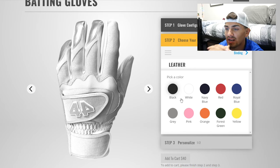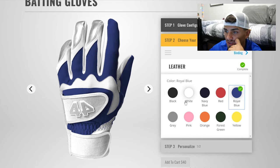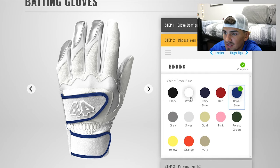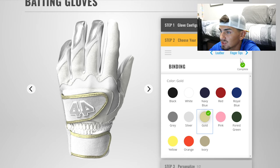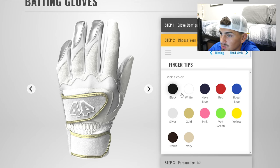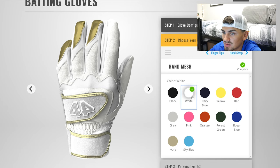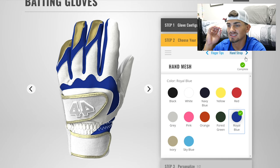I have a goal of what I want — I'm going with my school colors: blue, gold, and white. For the leather I'm going to do white. For the binding I'm going to do gold — that gold looks very nice. Next is the hand mesh and I'm going to do gold again — it's going to be very shiny. Then for the fingertips let's go blue. How does this look so far, guys? Let me know in the comments.